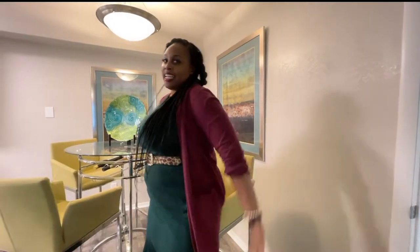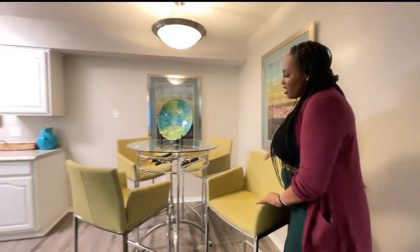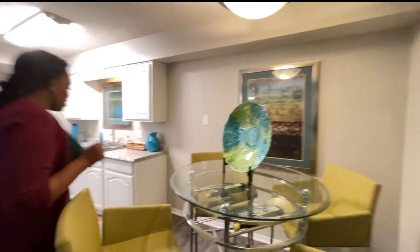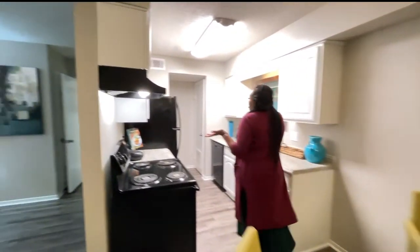We are here in the heart of your home, which will be the dining area. This area is good for entertainment, food, laughter — you name it, whatever you want to do. Here is the kitchen.